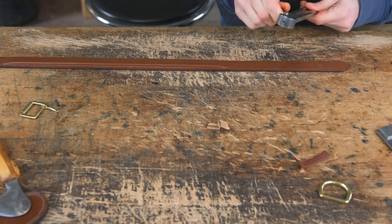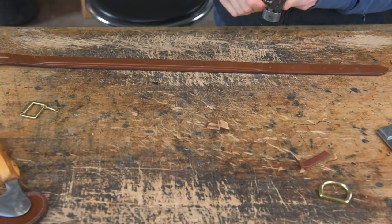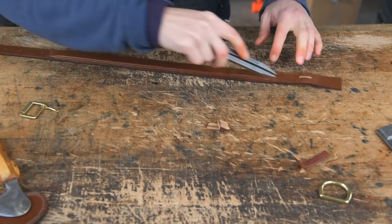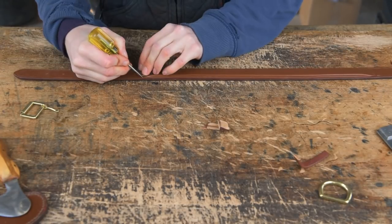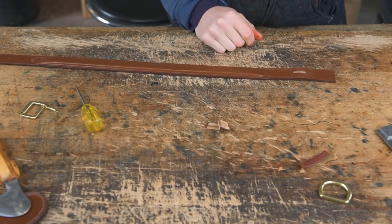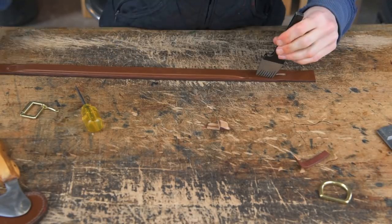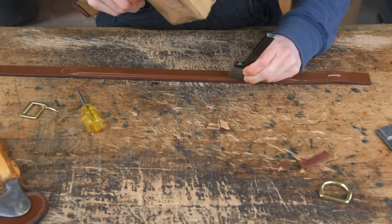Mark the end of your filler and then mark three-eighths to half an inch further down — that will be where your egg point starts and finishes. Even up your holes, set your dividers to your stitch marking width, and mark all the way around. Then with a round object go around and make that egg point. Grab your number seven stitch marker and stitch mark all the way around your collar.